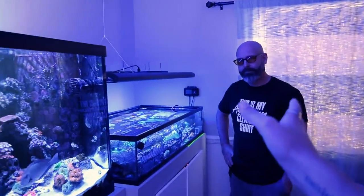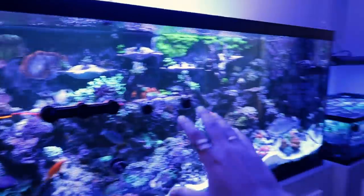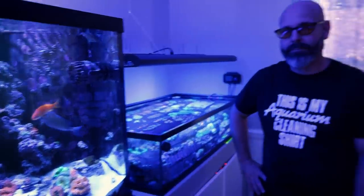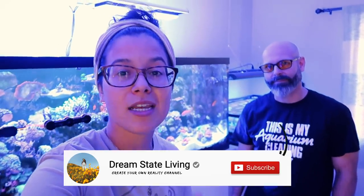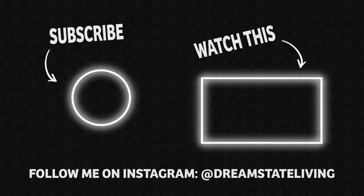Now Brad, one more time — where can they find you or DM you if they're interested? The best way to get ahold of me for anybody local or not is probably through my Instagram. I will drop links to his Instagram. If you guys like reef tank tours, let me know so I can start rallying up some more people and show you guys some dope tanks. Hit the subscribe button, turn those notifications on — we got new videos every single week. You're going to want to be here for it. See you guys in the next one. Later.